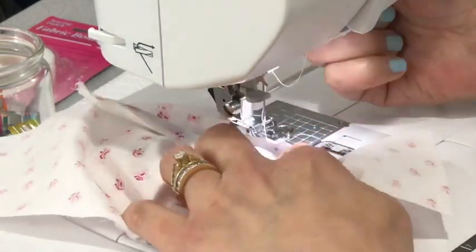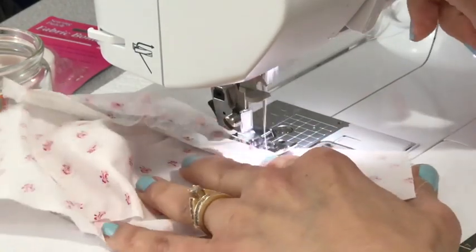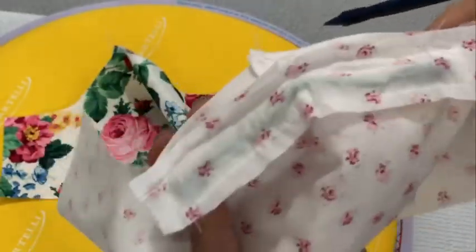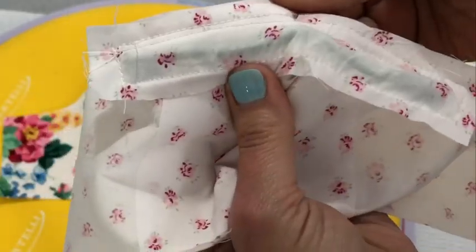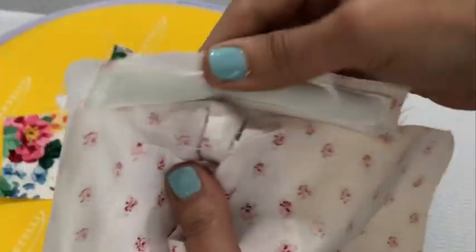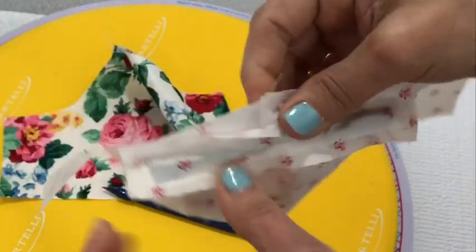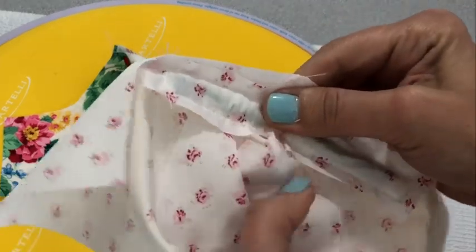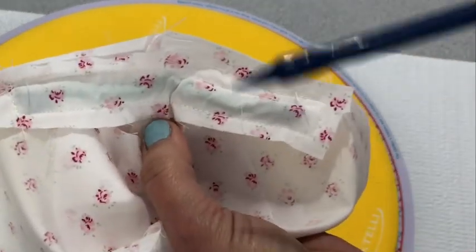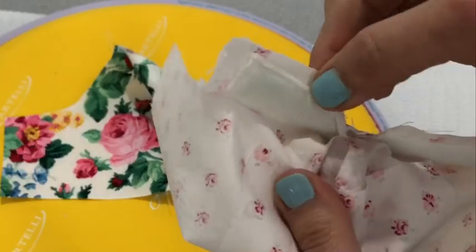Don't forget to stick around to the end so you can hear the favor I have to ask of you. This is what it should look like after you stitch in the seam allowance — I'll lift it up here in a second. It's like a hinge, see? Just where I'm pointing here, put a couple of stitches.